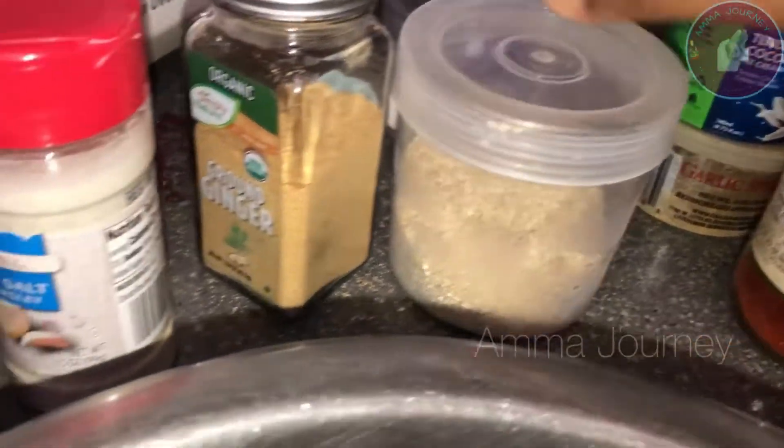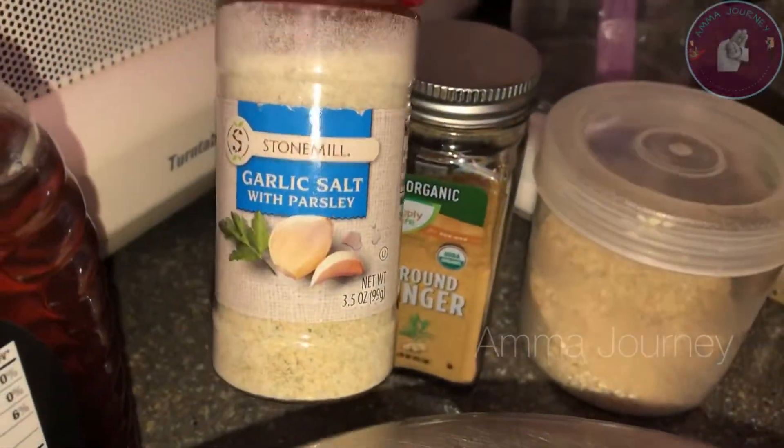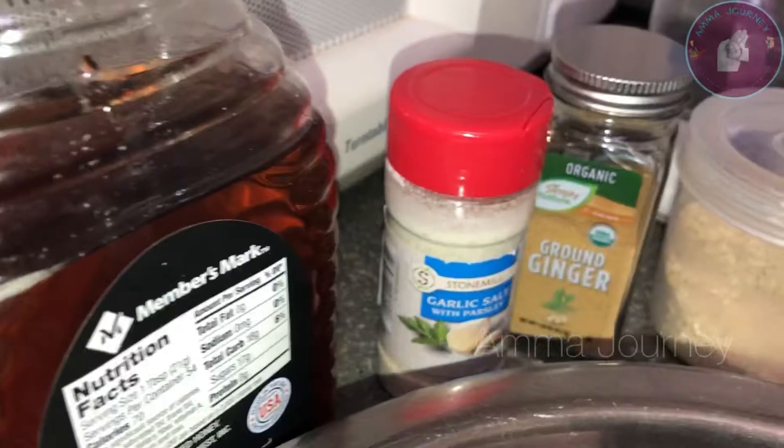Garlic powder, chaat masala, thena, uppu or whatever. We can add some white pepper powder, or we can use black pepper.